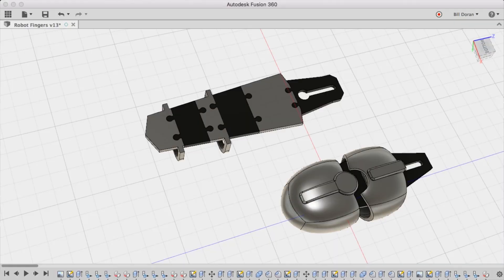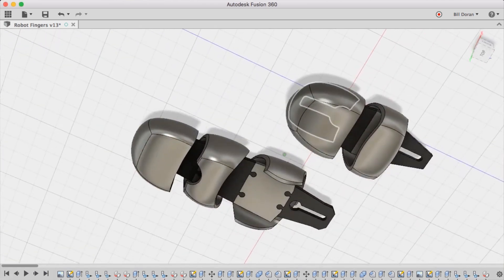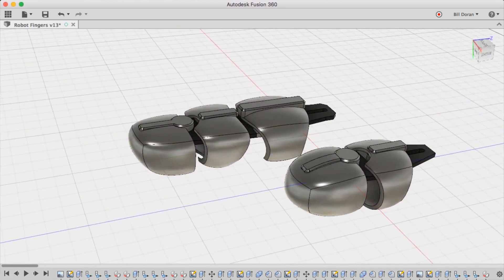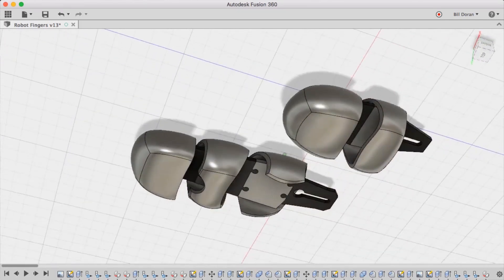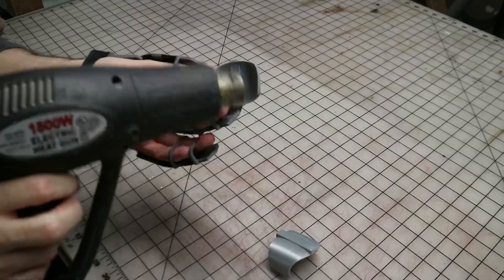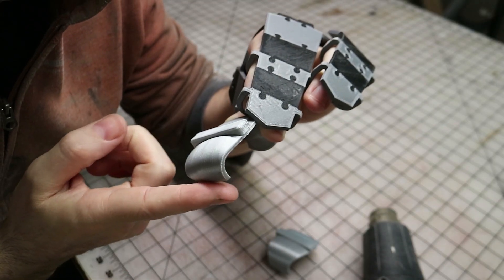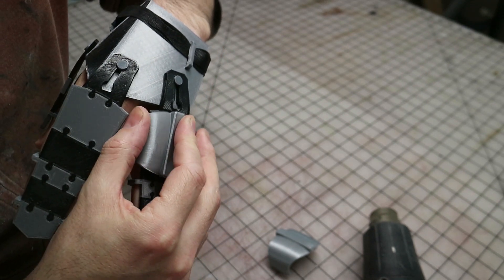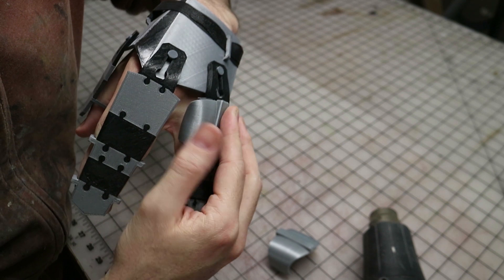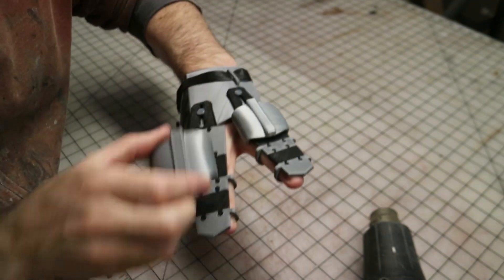Just like with the flexible base, these shell parts were also modeled in Fusion 360. The challenge here was making the parts so that they would fit over that skeleton as well as my own meaty fingers. I had to do quite a bit of trial and error to get it just right. I also had to do a little bit of reshaping of some of those 3D printed shell parts after they came off the print bed. A couple of the knuckle pieces needed to be bent back so that they wouldn't interfere with the finger next to them.